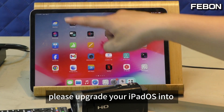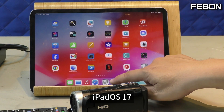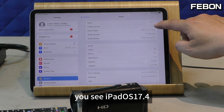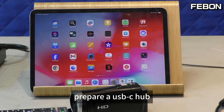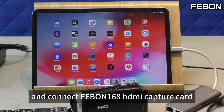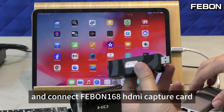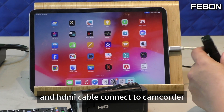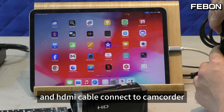Please upgrade your iPad OS to iPad OS 17. You can see iPad 17.4. Then prepare a USB-C hub and connect the Febom 168 HDMI capture card, and connect the HDMI cable to the camcorder.